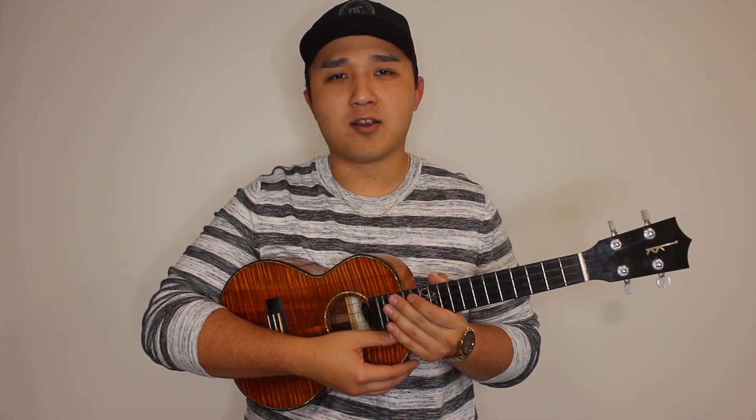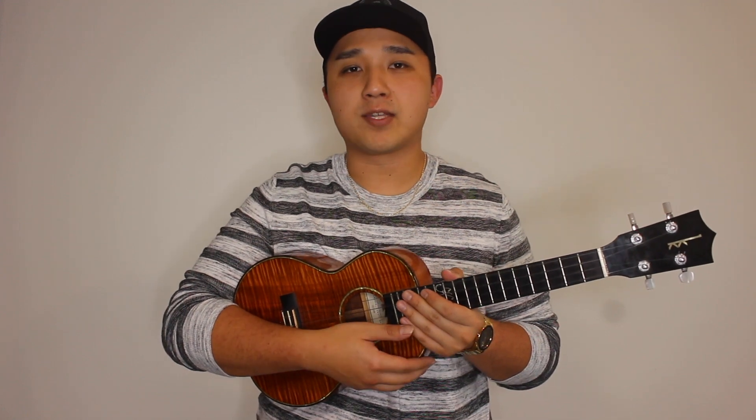Aloha everyone, Chris Wichigami here and today we're going to be learning a classical piece in the style of Für Elise. For this tutorial we'll be covering the first half of the song, so let's get right into it.